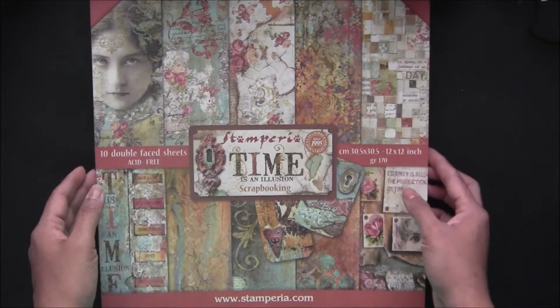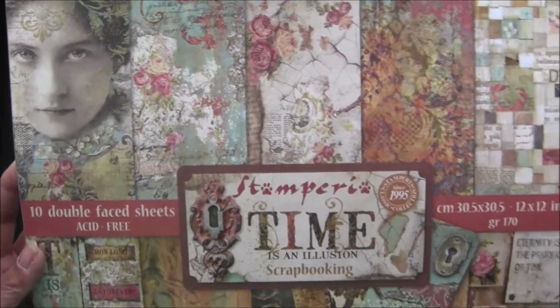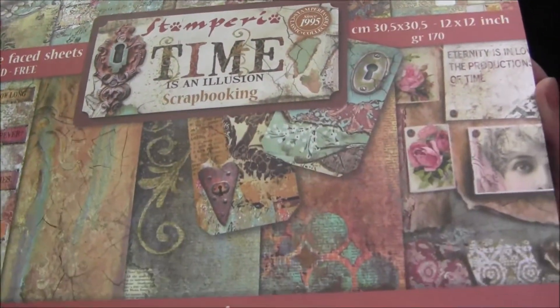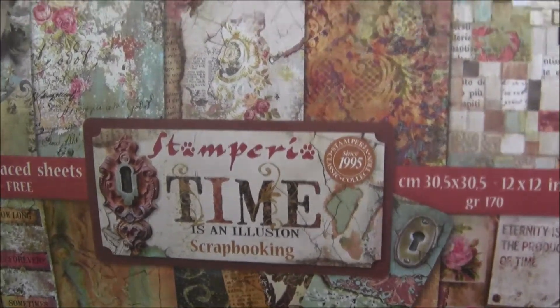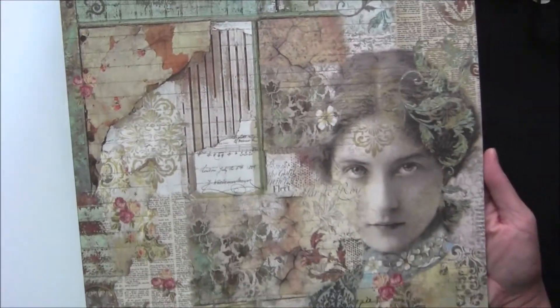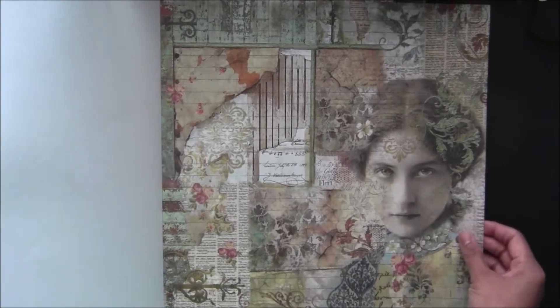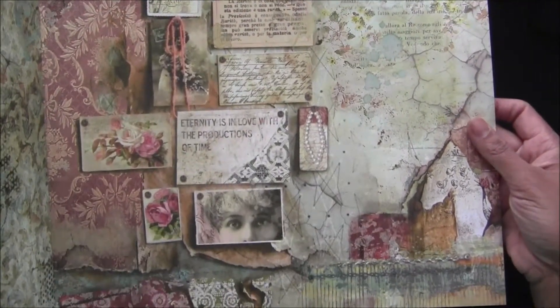I'm going to show you these three really beautiful collections. This first one is called 'Time is an Illusion.' You can see it's shabby plus steampunk, plus mixed media — a kind of paper pad where everything is here: rusty effects and all kinds of things. It opens like a book and I will try my best to show each and every page nicely, keeping it down so you can see the whole paper. They are double-sided paper, so I will show you the back side as well.